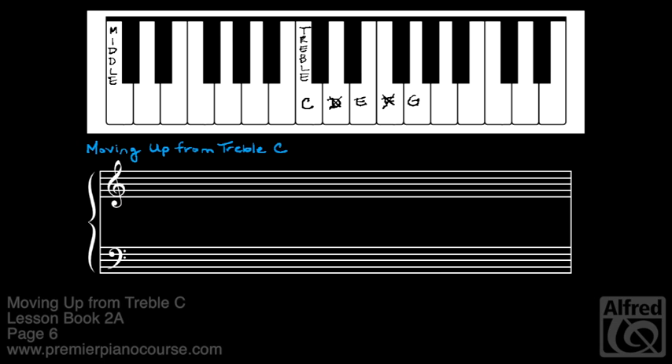On the staff, these skips look like this. Here is treble C. To go up a skip, I'll skip the next line and go to E, then skip the next line and go to G. Each of these notes is up a third — these are all thirds.